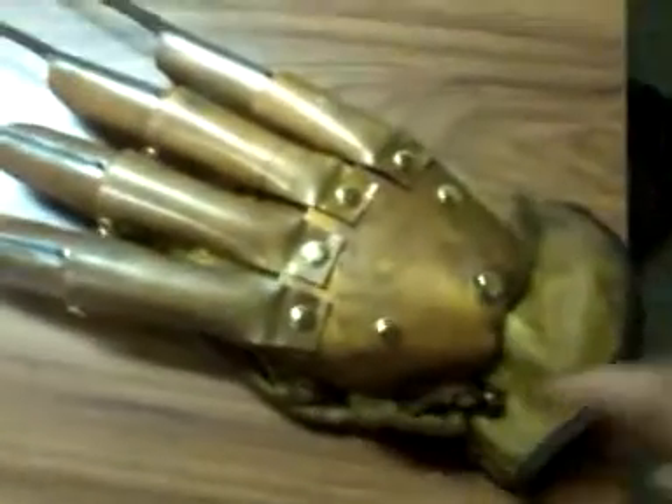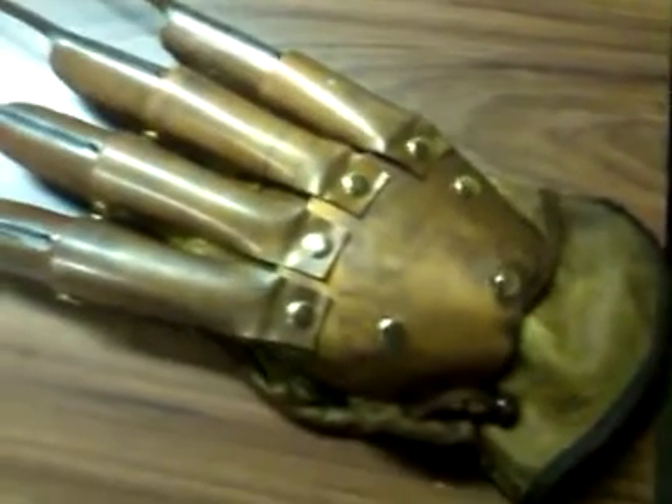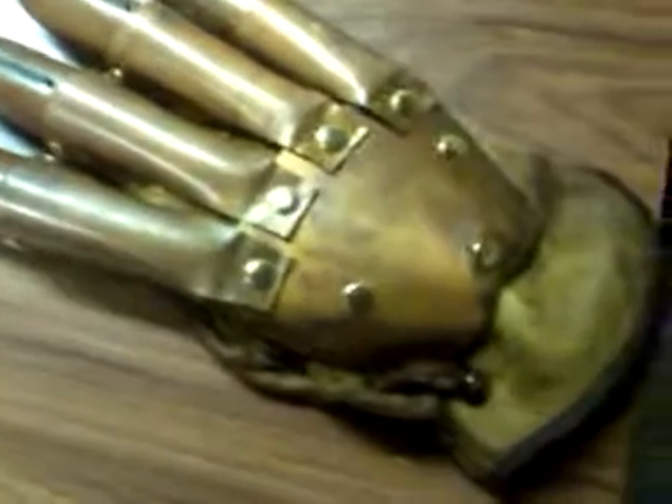All together, I believe with the shipping, it's $58.95. This is what I would consider to be a really good starter glove, to sort of give you an idea on whether or not you would like to spend a hundred bucks or more for a Freddy glove.